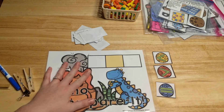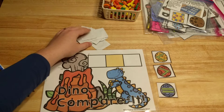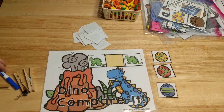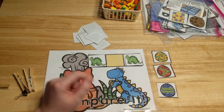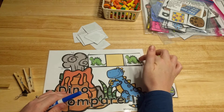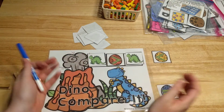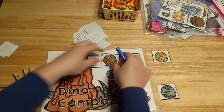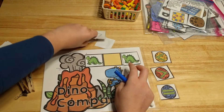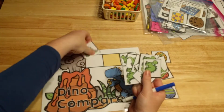This next activity center is Dino Compare It. It comes with a mat, dinosaur egg cards with greater than, less than, and equal to signs, and cards with dinosaurs on them. Students flip over two cards, place them on the white squares, and count the spikes on the dinosaurs' backs. For example, six spikes versus eight spikes — six is less than eight — so they place the less-than sign on the mat. You print two copies of the dinosaur page so there are two of every number, making equal comparisons possible.